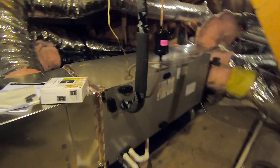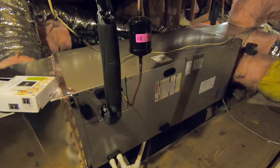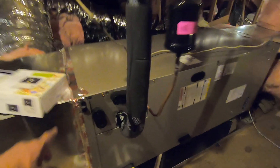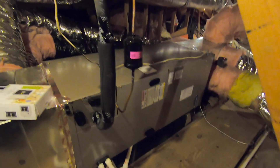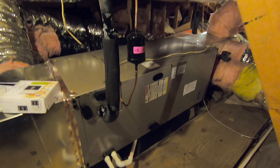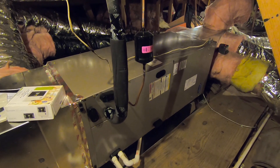This unit right here in the middle is the Carrier fan coil that we put in. This is a variable speed fan coil. It measures 54 inches long by 22 inches wide. A lot of people who want to change out their gas furnace for a fan coil — we have to make sure it fits where it's going. This one's in an attic, so we do have a lot of space up here.